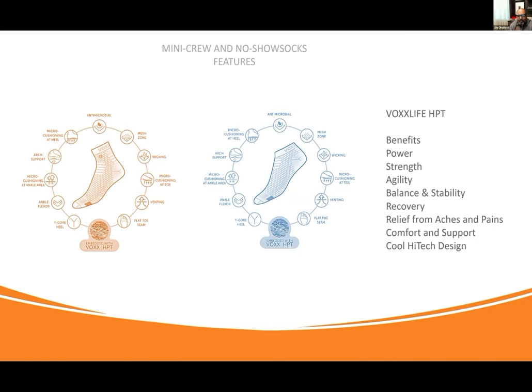With all of these features, this is the most technically advanced sock you can buy in the market. Forget about HPT — there isn't another sock with all of these other features built into it. And on top of it, we added Vox HPT, which gives us power, strength, agility, balance, stability, recovery, relief from aches and pains, comfort, support — and they've got a cool high-tech design.